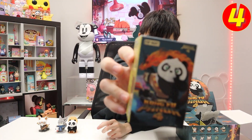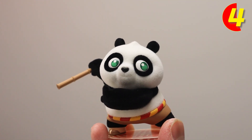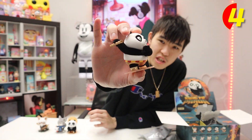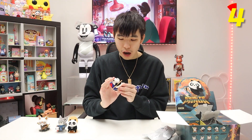Blind box number four — I'm just gonna guess it's Po again. Three, two, one — and yes, I was right, it is Po. This figure is called 'Fighting Side by Side.' He comes with the bamboo staff — let me put it on him. You know what this reminds me of? This reminds me of the first movie when Master Shifu and Po were training on the mountains for the very first time, and Master Shifu was shuffling the dumplings around with his chopsticks.